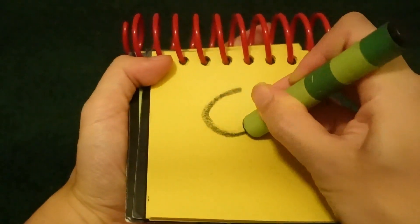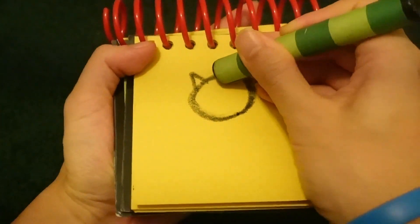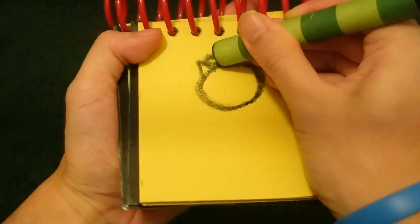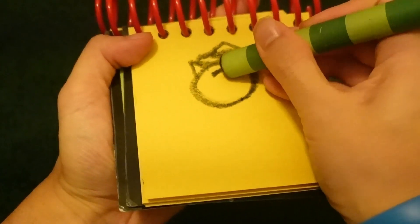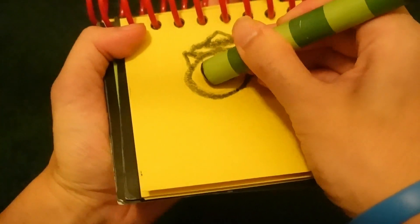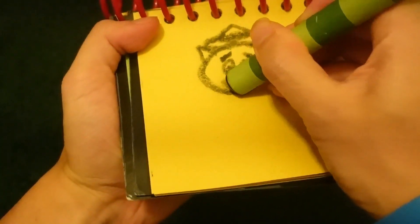Let's start by drawing a circle for his face. Triangles appear for his ears. For his hat. His eyebrows. The eyes. The nose. His mouth.